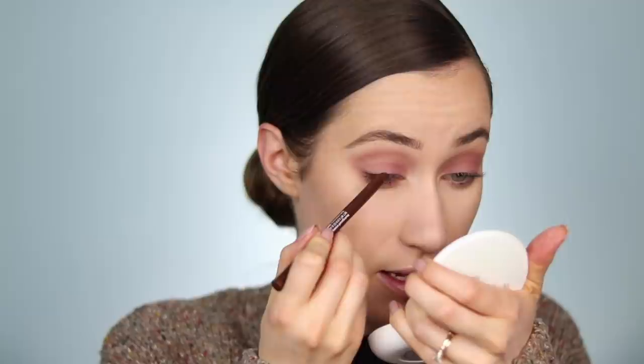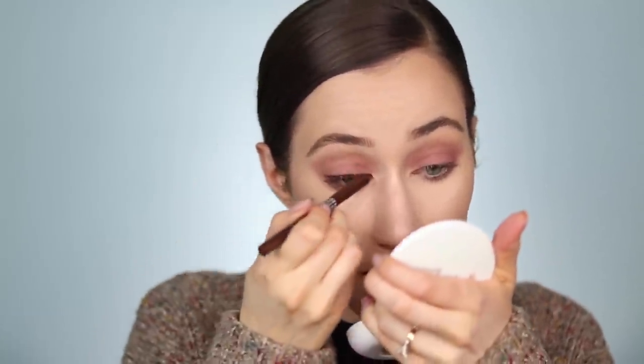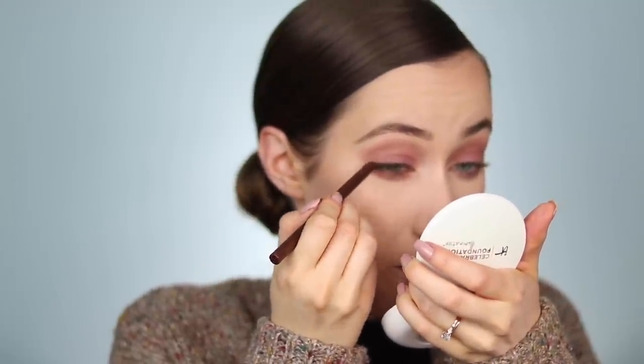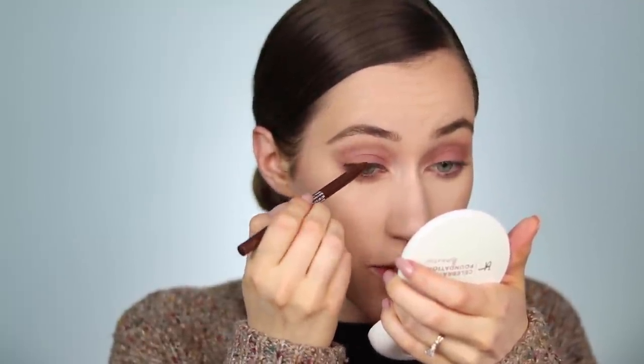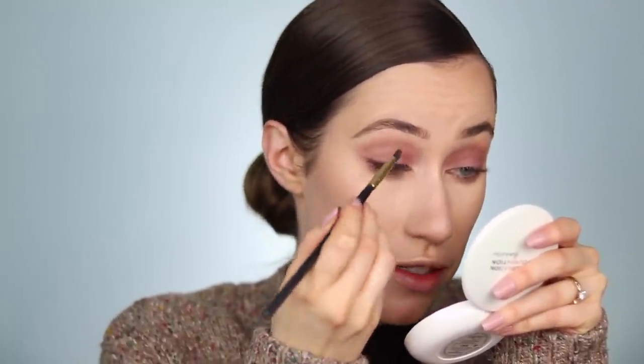Next I'm going to line the top lashes with the Neutrogena Smoky Kohl Eyeliner in the shade Dark Brown. This is a step you could totally skip if you're running short on time, but I feel like it really adds something nice to the eyes even though it's still simple. I'm just lining the lash line without being too precise — even if you're running late you can do this and it won't require too much concentration. I'm doing one eye at a time so the eyeliner doesn't dry down, since we still want to be able to blend everything out.